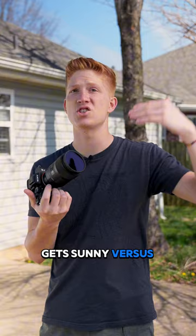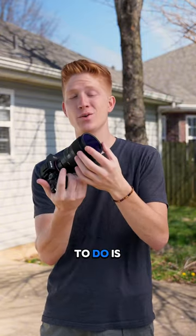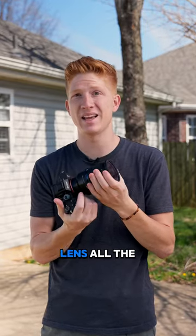And if it gets sunny versus shady, you don't have to adjust your settings at all. All you have to do is twist the ND filter and it will either darken or lighten depending on how you twist. I literally have it on my lens all the time.